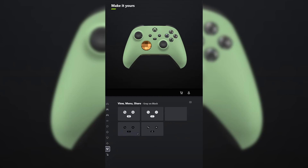For ABXY, select black on gray and do the same thing for view menu share. Let me know what you think and tell me what other games you want me to design controllers for in the comments below.